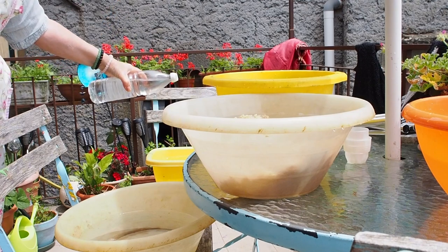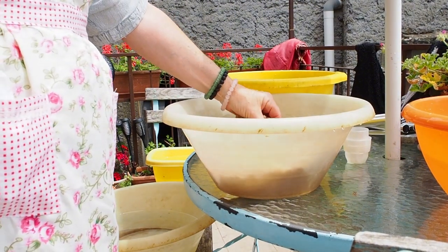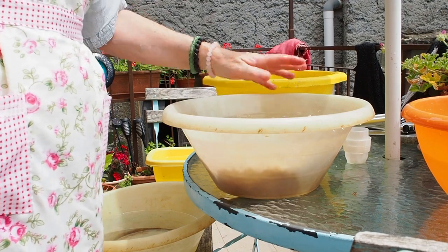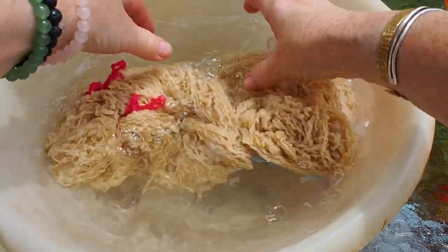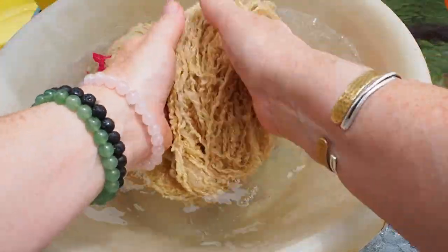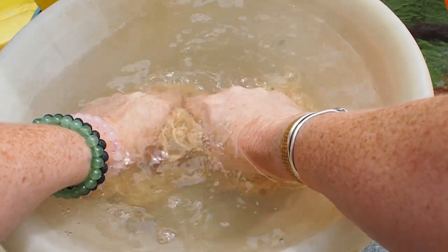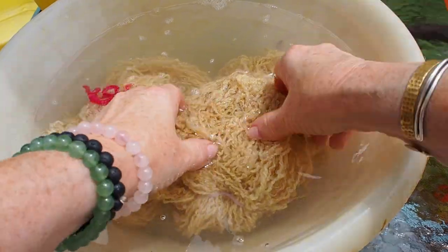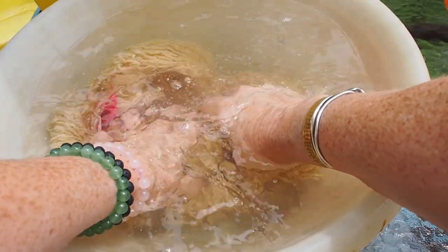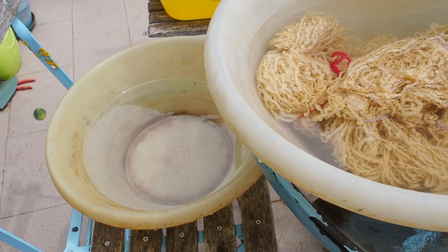In the two rinsing bowls, I just put a little bit of white vinegar. This is because when skeins are in the soapy water, even though there isn't much soap, it's an alkaline atmosphere, and wool prefers to be more acidic. So vinegar in the last rinse helps bring the acid level up to the level that the wool likes, and neutralise all that alkalinity that it doesn't really like. I'm just pushing it underneath in the hot water and it's time to rinse.